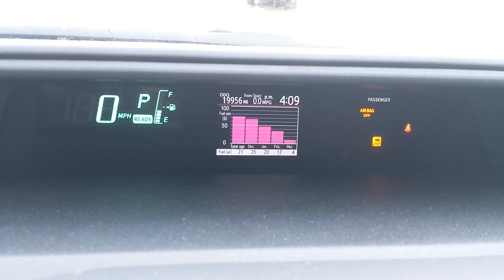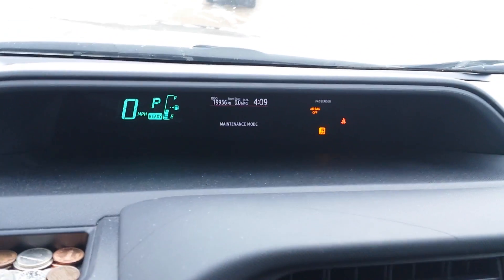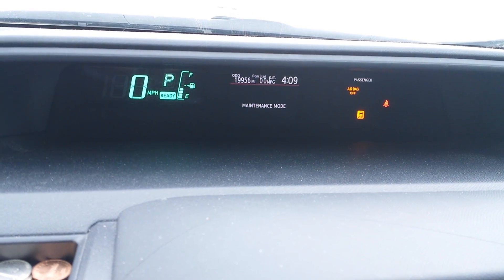But again, just to disable it, just hit the power button off and then turn your car back on. Hope this helps and leave a like or a comment. Thanks.